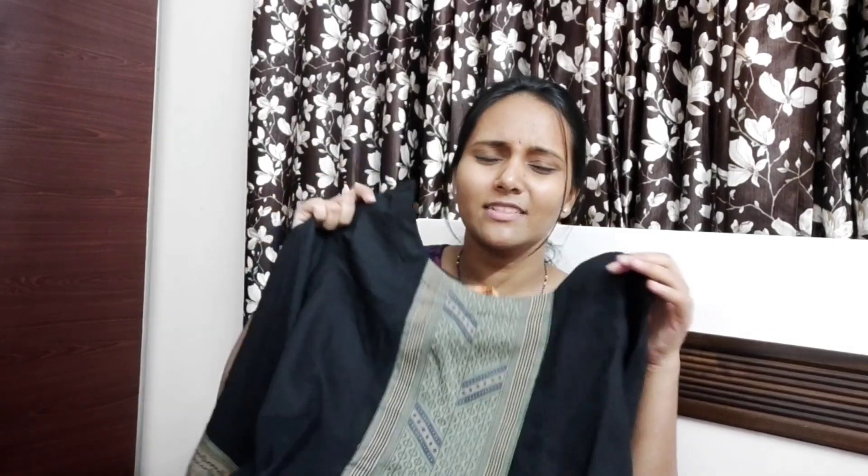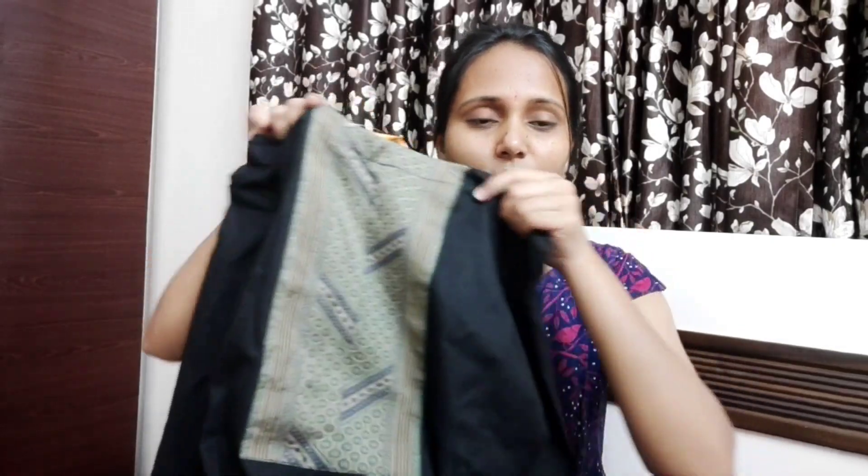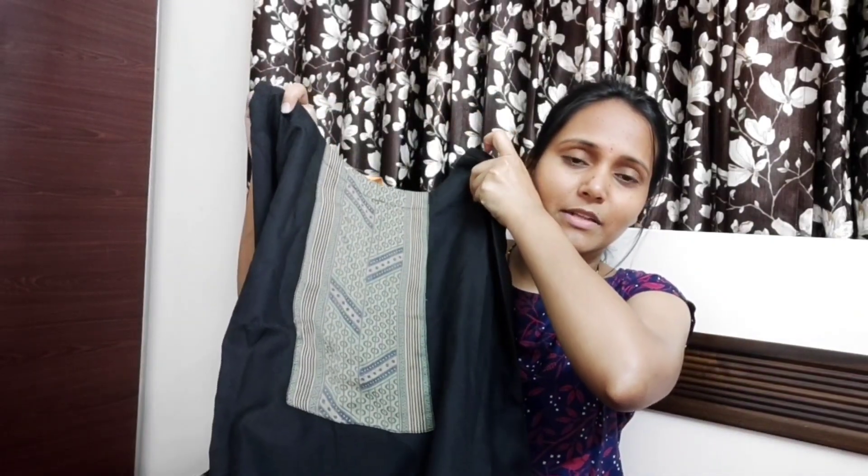We can use this for functions, and also for normal and casual wear, office and college — students would find it very good. It is very simple with a little design. The fitting is a little bit on the top. The front side is designed and the sleeves are three-fourths, straight. The neck is broad.